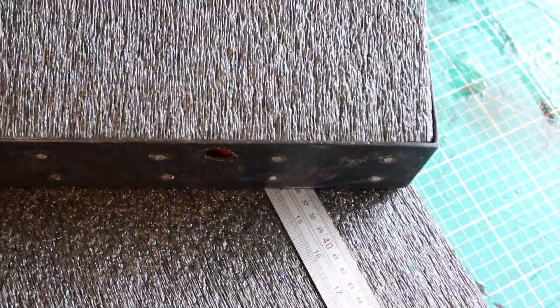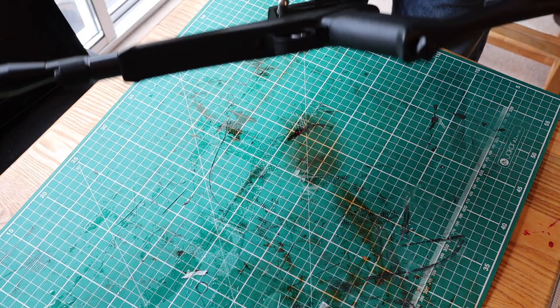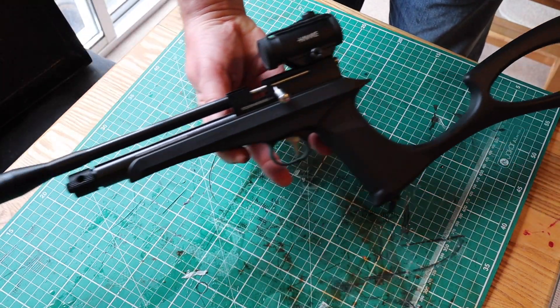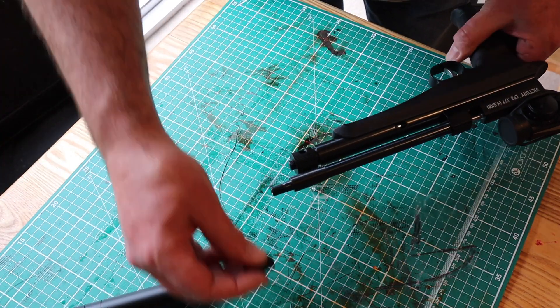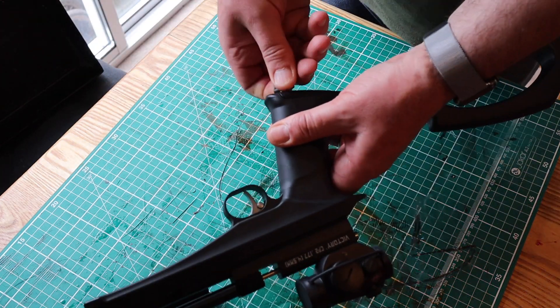This is a Victory CP2 pistol — my friend's gun. It's a CO2 gun, a lovely gun, very very accurate. Luckily it all comes apart, sort of sniper style — spy film style I guess. It forms a pistol and converts from a pistol to a rifle.